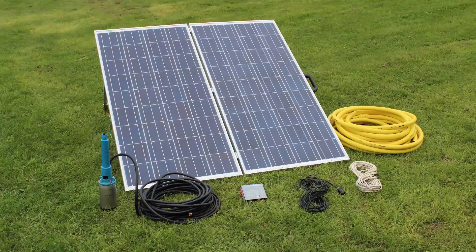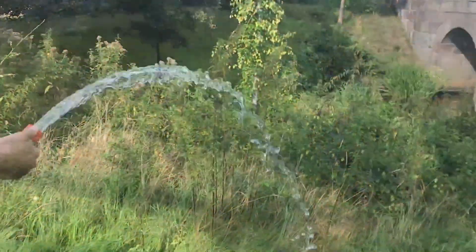We hope you've enjoyed this video and we look forward to hearing about your experience with the PS2-100 pump.